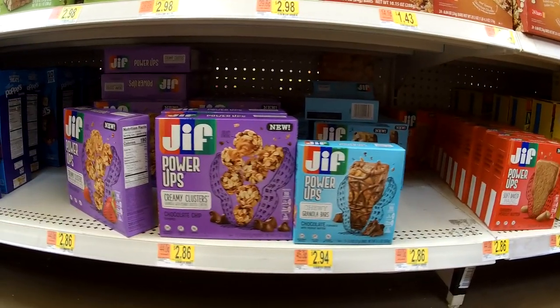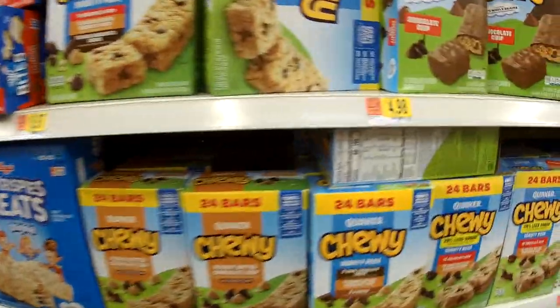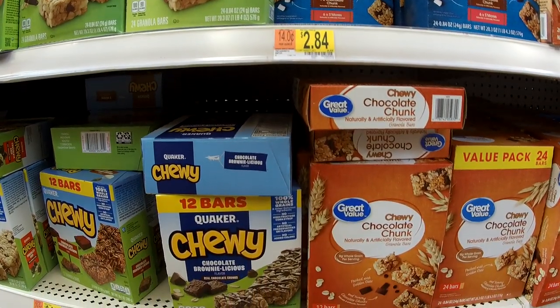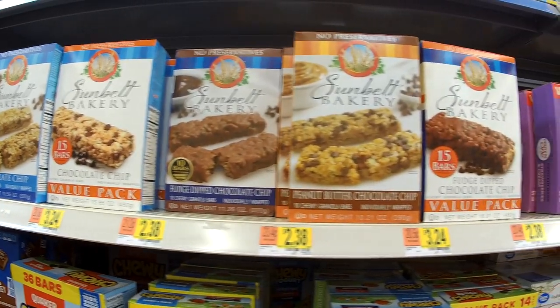Oatmeal bars. There are so many varieties, flavors, chewy, crisps, all kinds of things in the grocery store. What I like about them is how convenient and grab-and-go they are. So we're gonna make our own.